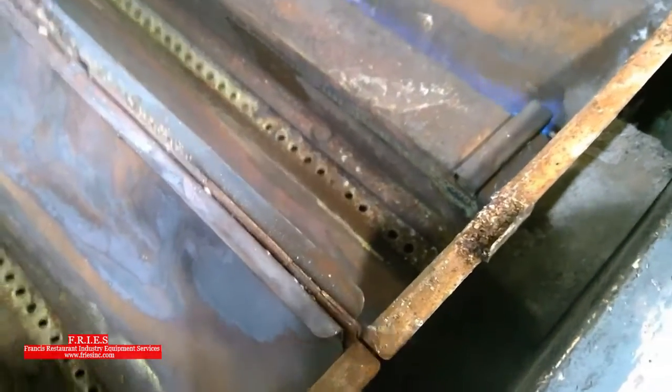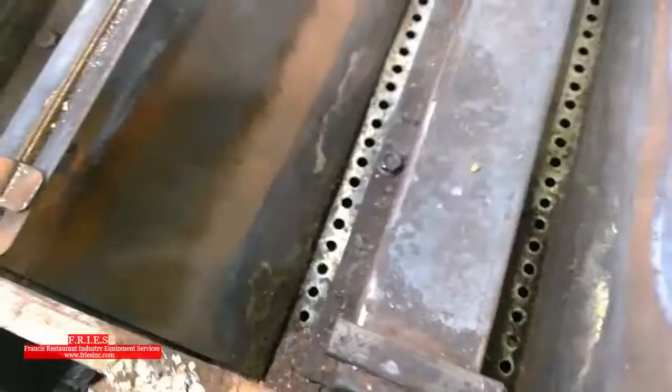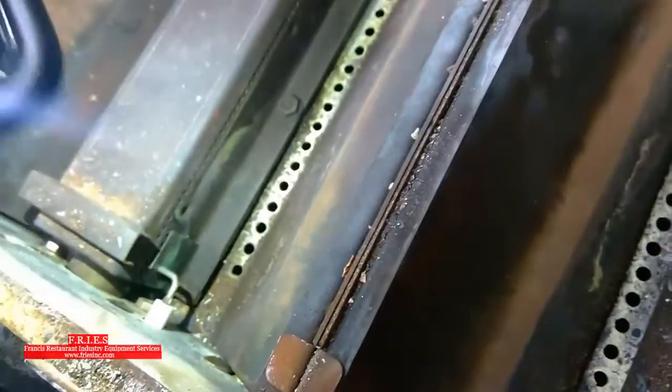If we look closely here, that little pilot at the top is not carrying over to the left-hand side of the burner. So I'm going to go ahead and clean out all these little burner holes, and clean out the whole unit in general.